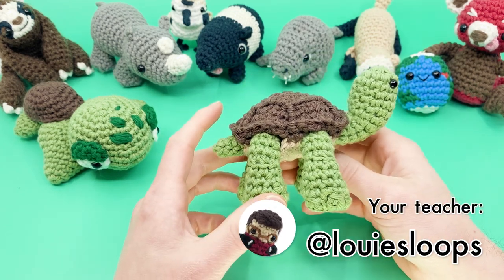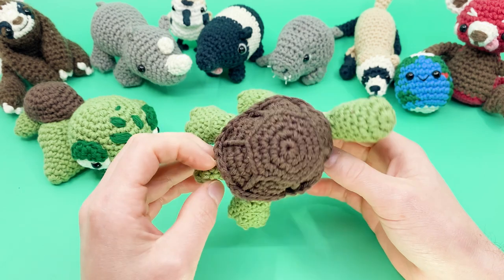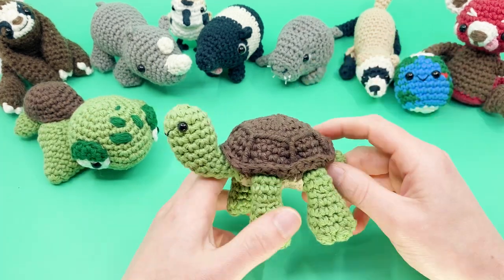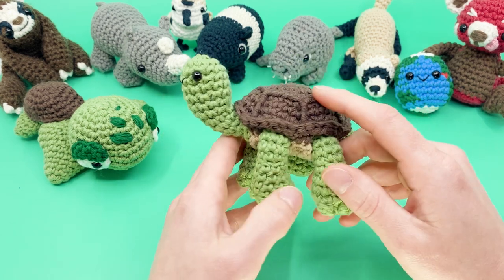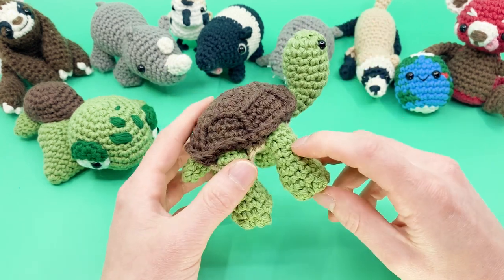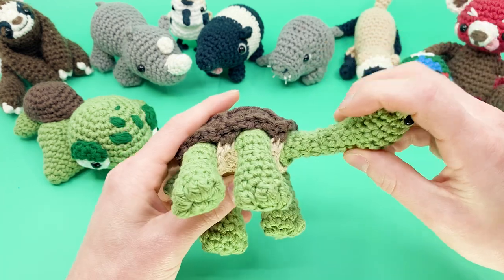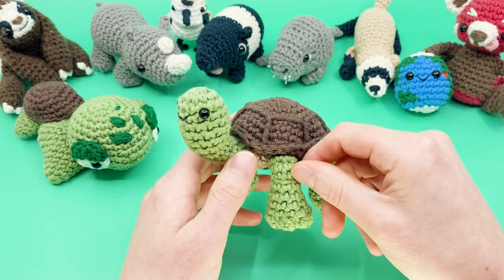Hey there, it's Louie, and in this video I'm going to be showing you how to crochet my newest addition to our Earth Day collaboration, where we crochet a new endangered creature every year. This year we're making Tuck the Tiny Giant Tortoise. What's so fun about this pattern is not only does it look adorable and it's extremely fun to crochet, but it actually can tuck in and out of its shell, which is just so cute and fun.